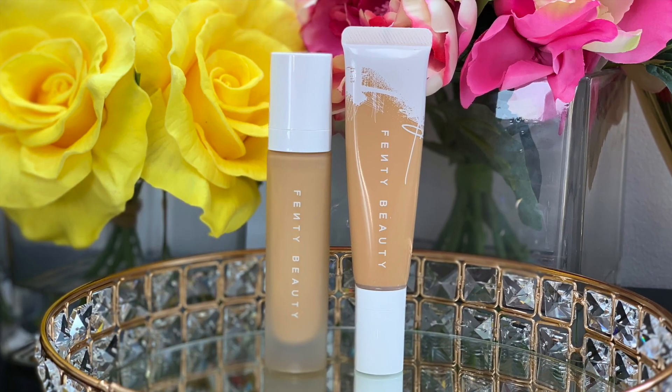Whatever your shade is on the soft matte is your shade in the hydrating foundation. I usually wear shade 300 in the soft matte foundation, but I did order 310 in this hydrating long wear foundation because I'm a little bit tan right now and I didn't want something too light for me.